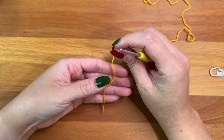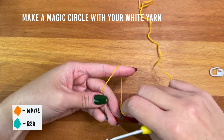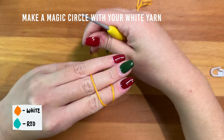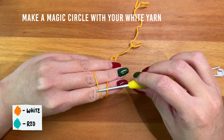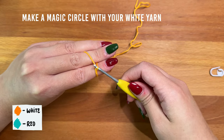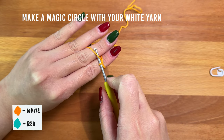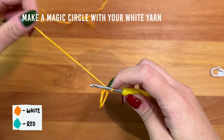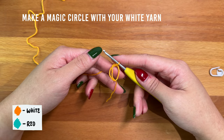To start, I'm making a magic circle with my white yarn. Hold down the yarn tail, then wrap the working end around your finger and cross it over the yarn tail. Wrap the working end of the yarn down the back of your hand, then flip your hand over. Insert your hook under the right strand and over the left, pull the left strand under the right, then turn the hook up towards yourself to create a loop on your hook, yarn over and pull it through. If you need help with the magic circle or want to see it worked a little slower, I have a dedicated video tutorial linked below.